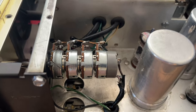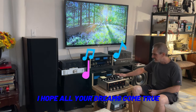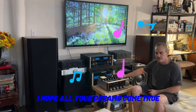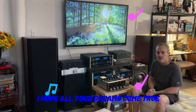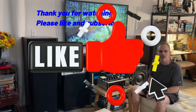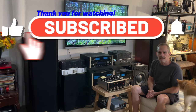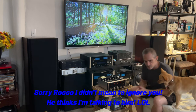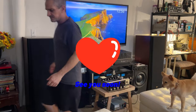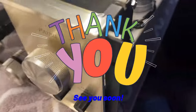I have one more night to enjoy the Macintosh C20 pre-amplifier before the owner picks it up tomorrow. I'm going to listen to some more music tonight, but this time I'm going to connect it to the Macintosh MC275 — so it's going to be 100% tube. I want to thank you very much for watching my video. I wish you good health, well-being, happiness, and lots of love. If you like my video, please like and subscribe. Thank you very much. Problem solved.